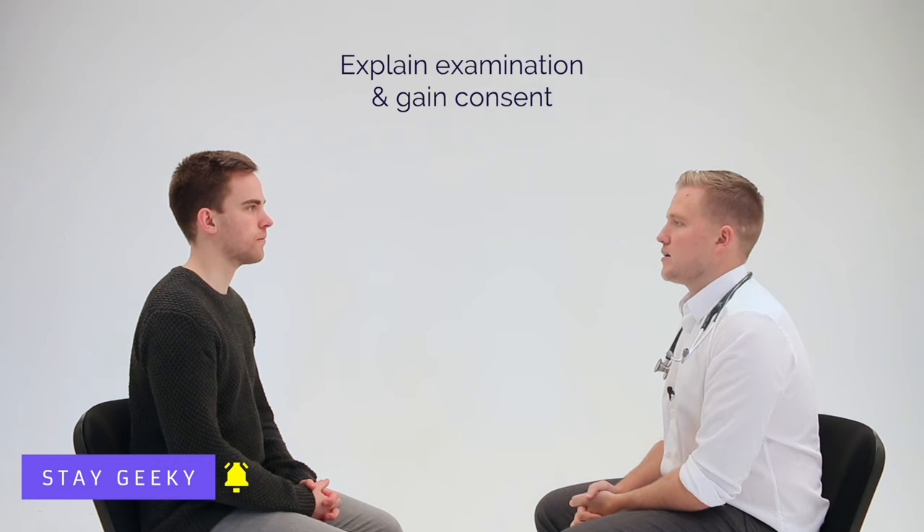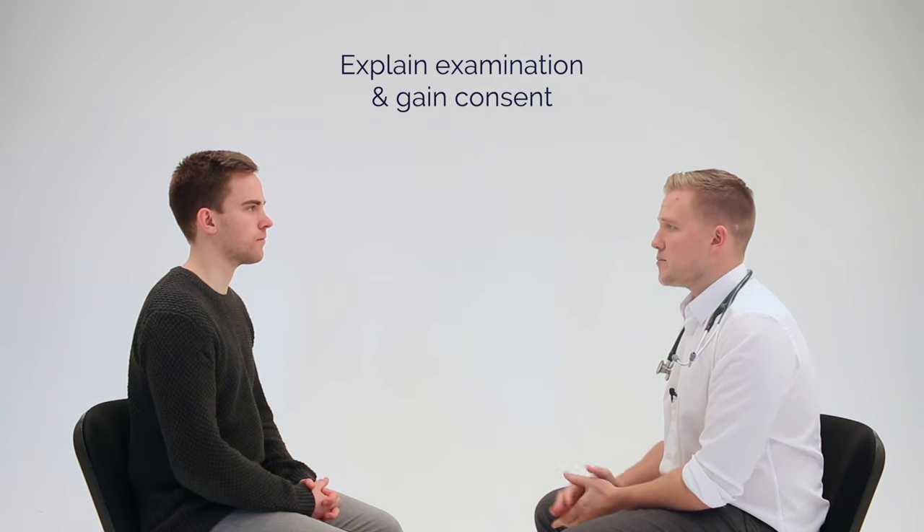Nice to meet you James. Today I've been asked to perform a peripheral vascular exam. This will just involve some general inspection from the end of the bed, feeling pulses and an assessment of sensation too. Would that be okay? Yeah, that's fine.